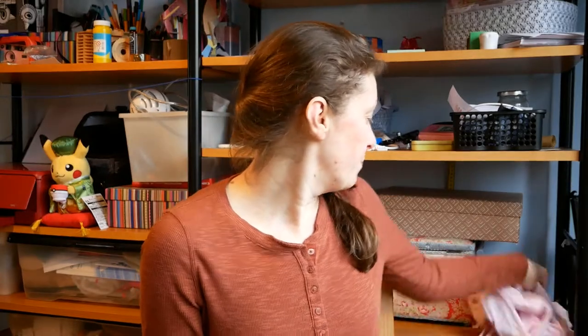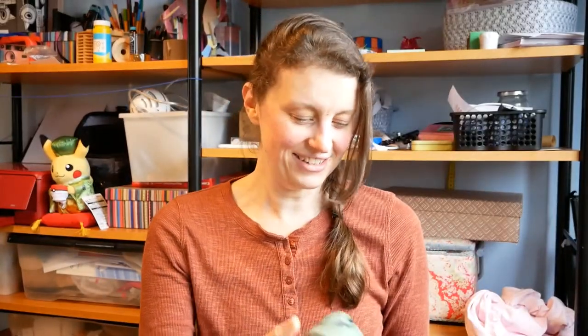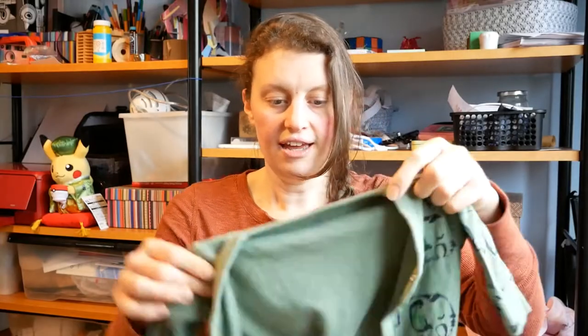Hello everyone and welcome back to my channel. This is a sewing video — I decided to make a memory teddy bear for my baby boy using one of his old sleep suits. This is one of his newborn sleep suits and it just seems ridiculously tiny now. I can't believe he ever fitted into it. I actually have three — this one has elephants, and then there were two more in the set with lions and tigers.